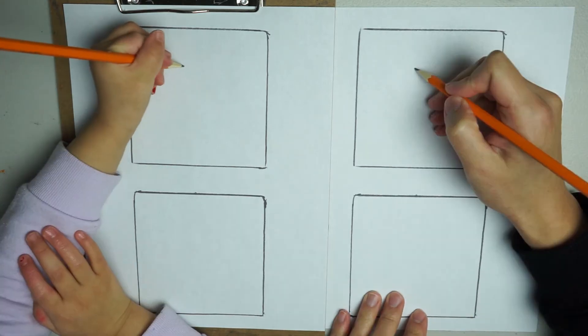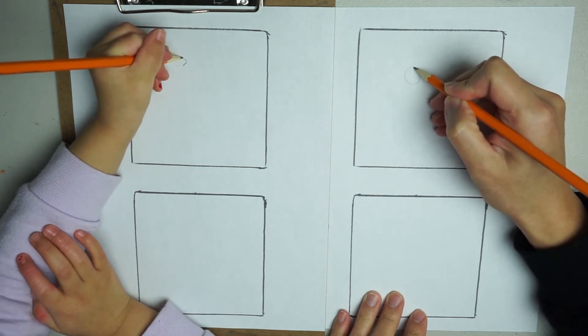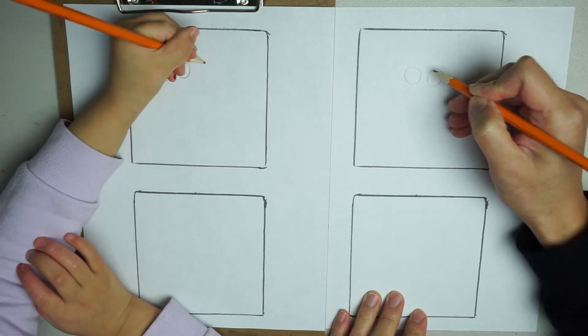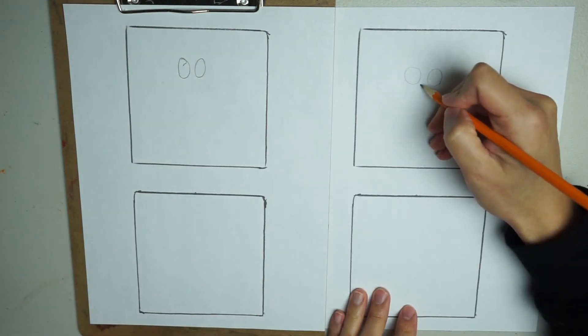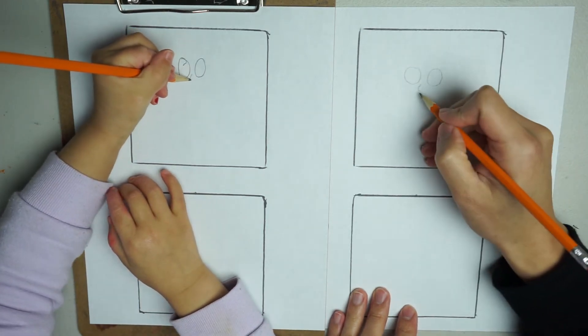We're going to start with our eyes. Near the middle on top, over here. Two big circles. And then we're going to draw her nose in the middle. And she has a smile.